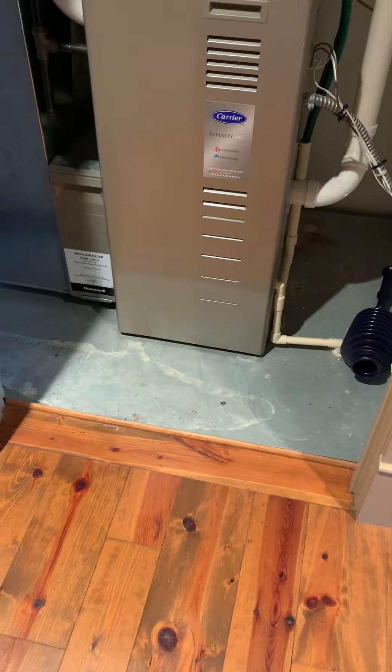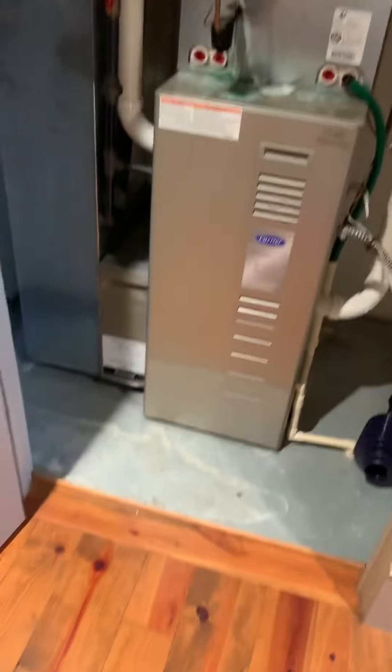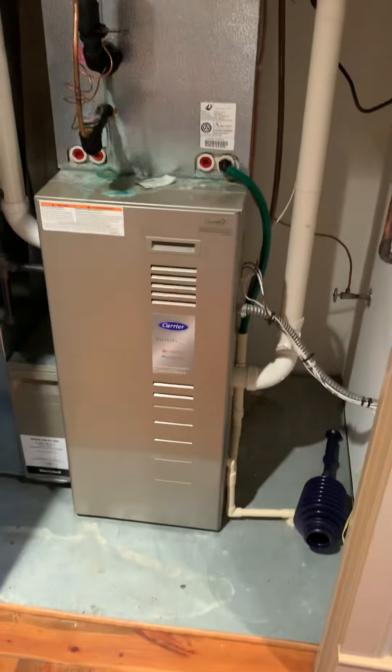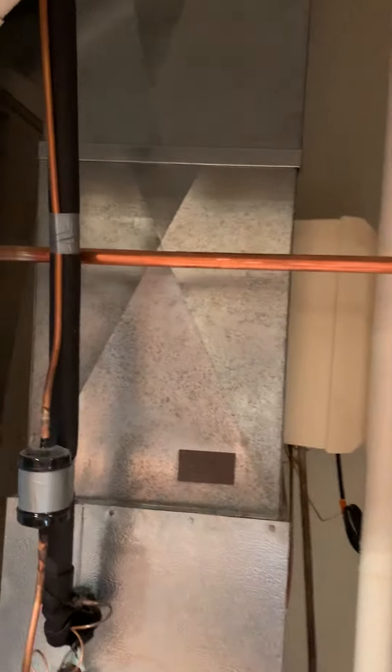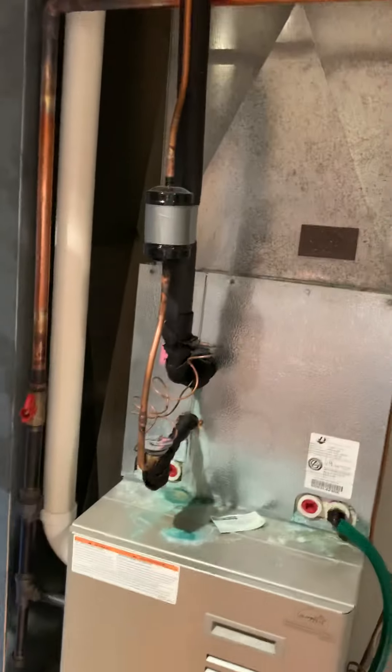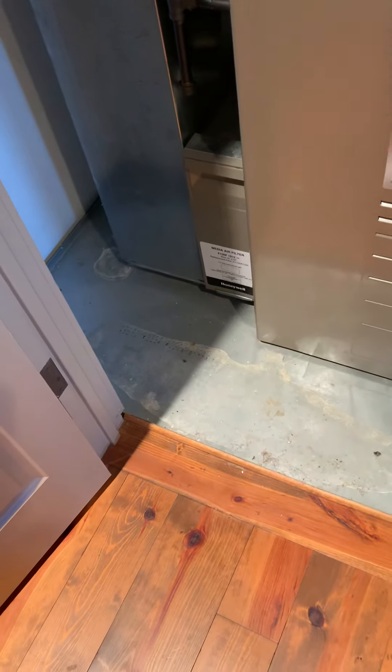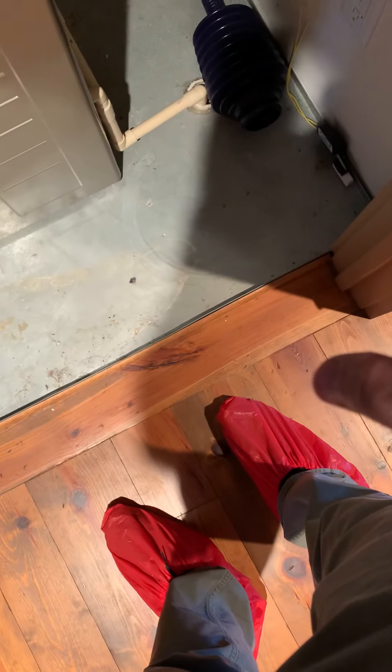I'm up on the second floor in the closet — pretty good sized with a wide opening. We're replacing the furnace coil supply plenum; this one's a little different than the ones downstairs. We have a safety pan, so we want to clean this up really well, put in a new wet switch, and get rid of the float switch.